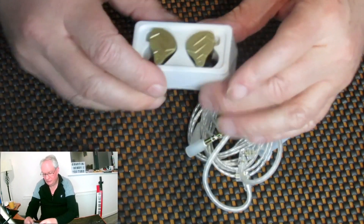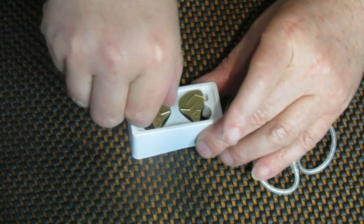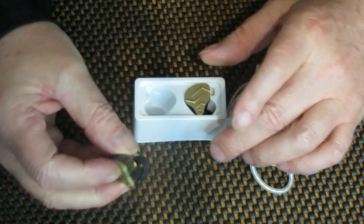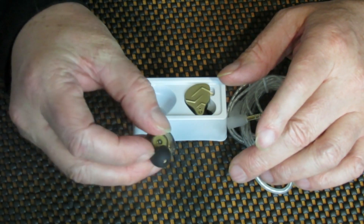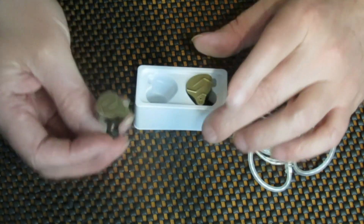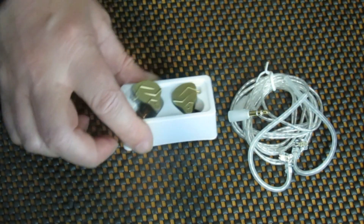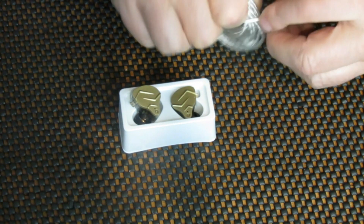So we get the two in-ear monitors themselves — that's what they look like. And we get nice cables here as well.